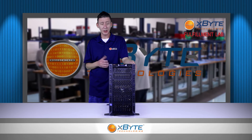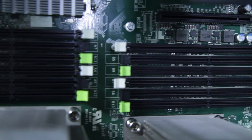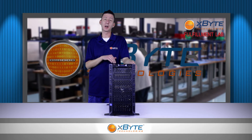As far as the memory, it uses the latest DDR3 memory up to 1866 megahertz, with 768 gigabytes of total RAM capacity — and amazingly, that is four times the amount of memory in this server's predecessor.